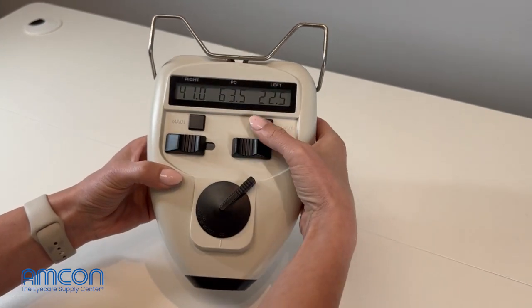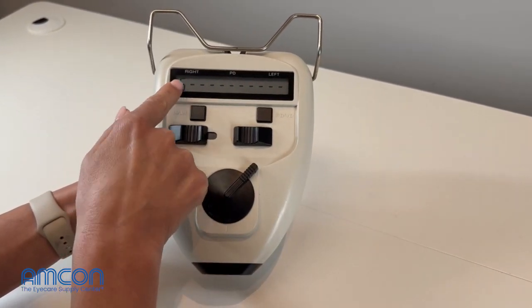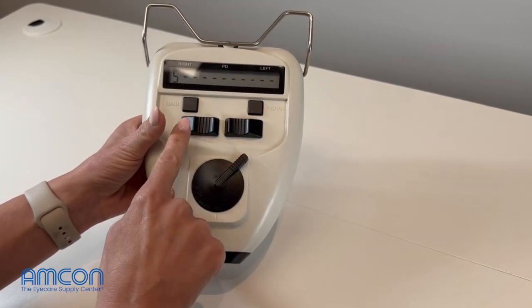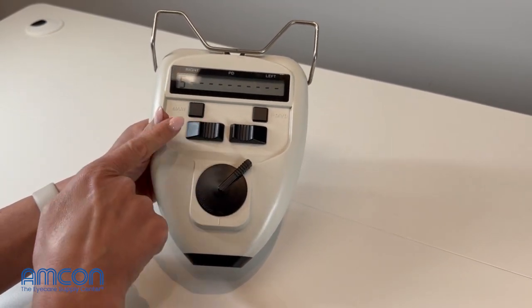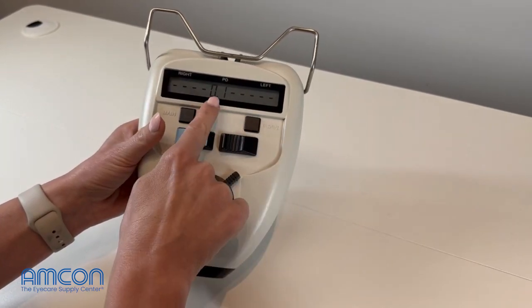Once you get it there, take this button and press it five times pretty quickly. You'll see these numbers here change. Once you get it to five, take your right measure tab, push it back towards nasal, and then press that button again.